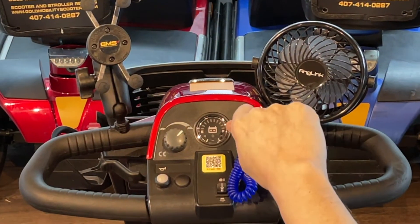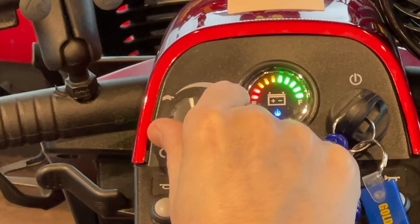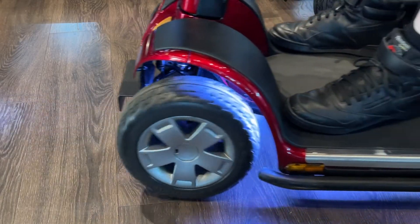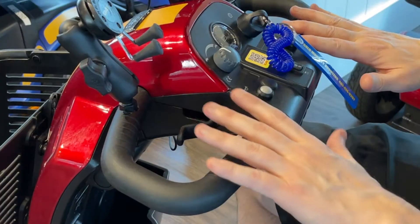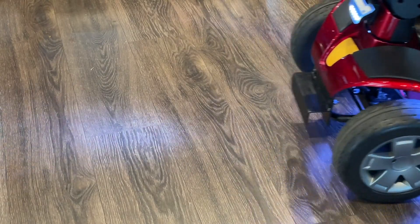Next, turn the key on without touching the handlebar and set your speed control. Then grab the right trigger to move forward. You'll steer left and right using the handlebar. Just let go of the trigger to stop the scooter. Note that grabbing the left trigger allows the scooter to go in reverse.